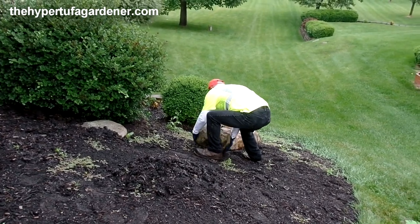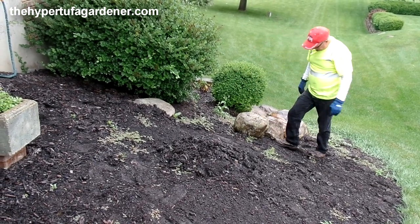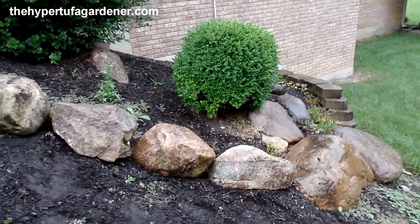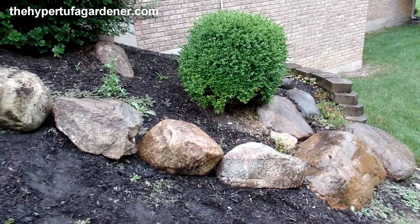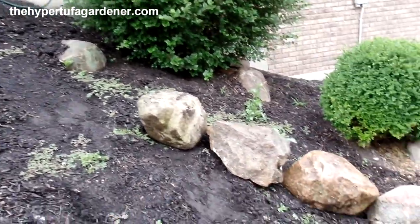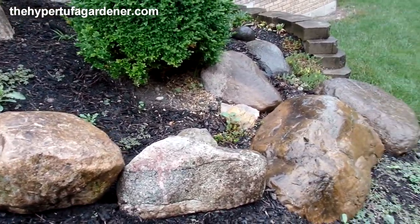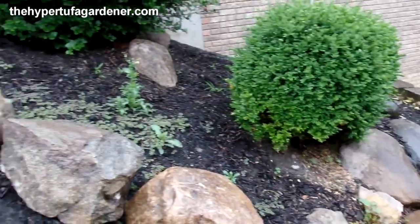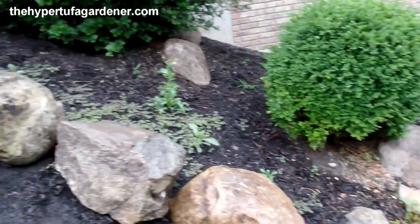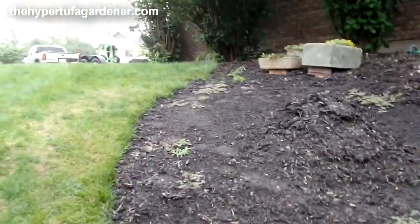I think these will all settle in and into that mulch, and once the grass grows in it'll be solid. I think it's going to look good — I really do. And once I fill that in and get the sedum to grow in through there and let the hens and chicks just populate inside, it's going to look good.